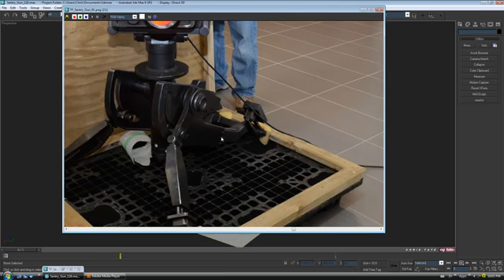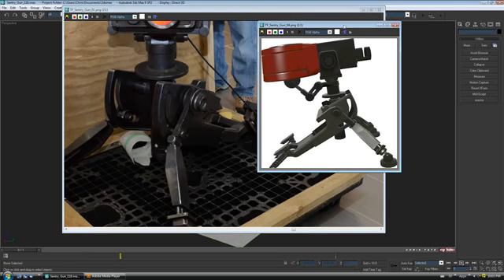Alright, so let's start working on the back piece. This isn't going to be very easy to model — it's kind of hard to see what's going on down here. By looking at these couple of images — I think these are the only two I have where you can actually see this piece.